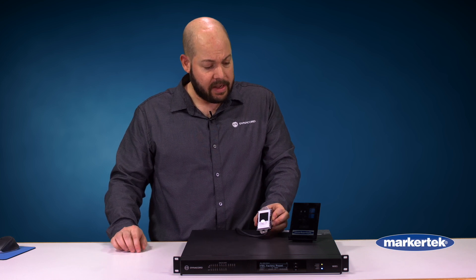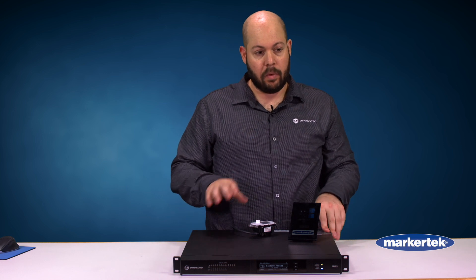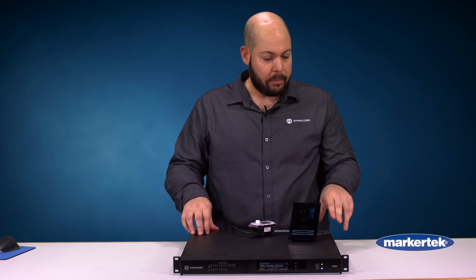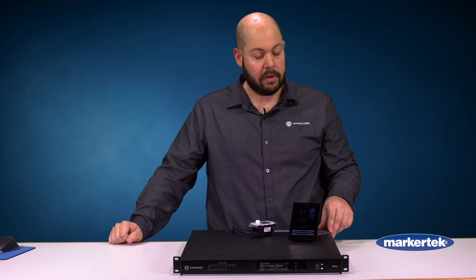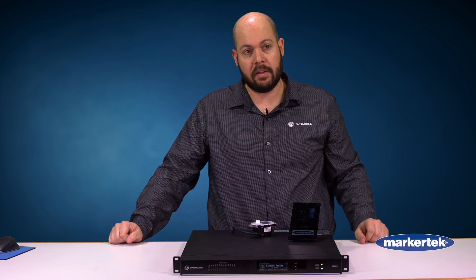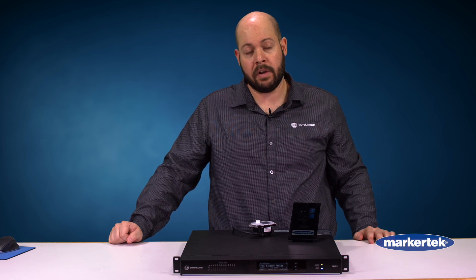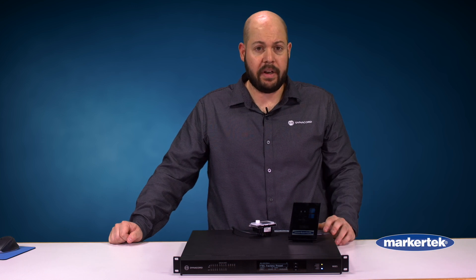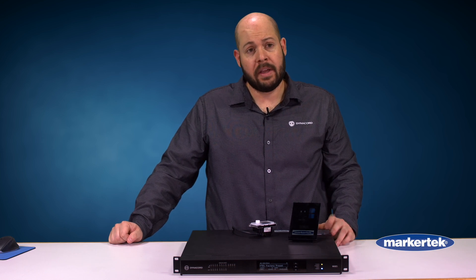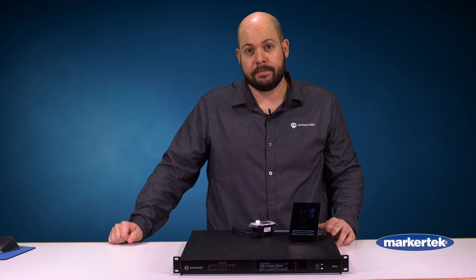So that is a basic overview of the MXE5 and its wall control panels. The SonicQ software is what you use to configure all of these products, including the MXE5 and our Dynacord DSP amplifiers. We've got plenty of trainings up at dynacord.com. If you're looking for more information, feel free to reach out to your Markertek representative. Thanks.